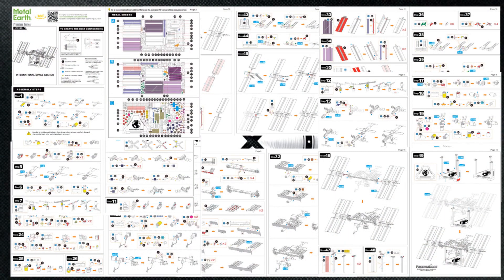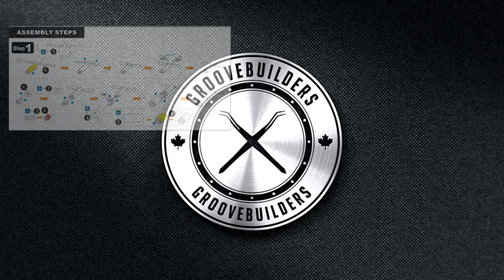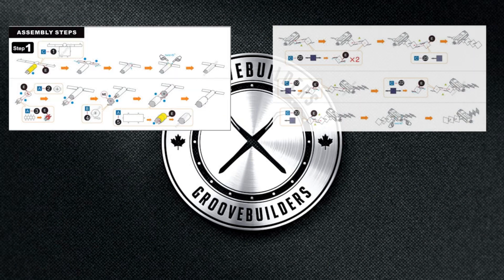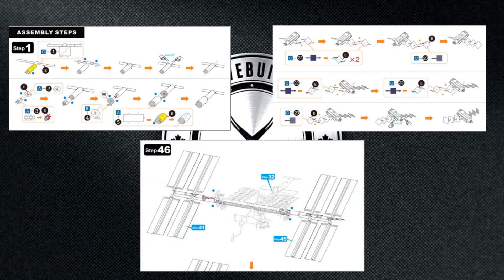And boom! There we have it — all 15 pages of instructions to build the International Space Station. Look at all these cylinders and small bits of detail. The first thing we'll touch on is how to make cylinders simply and consistently. The second thing we'll look at is all the smaller bits of detail, like parts 22 and 25. And lastly, we'll talk about connecting all of our parts together, how to line them up correctly and make those connections nice and strong.